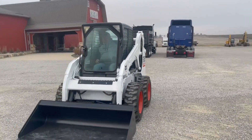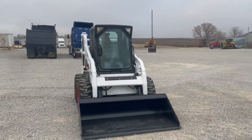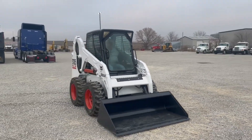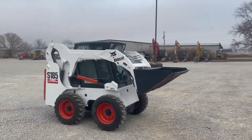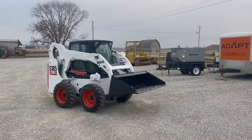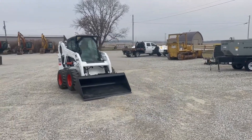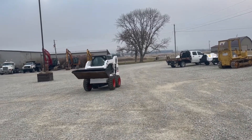I'm here with Pat. He'll fire it up and give you a nice demo. Starts right up there. So you got hand or foot controls guys. They got those joysticks. If you want to use only your hands for controlling the bucket you can, or use the foot controls to run the bucket.